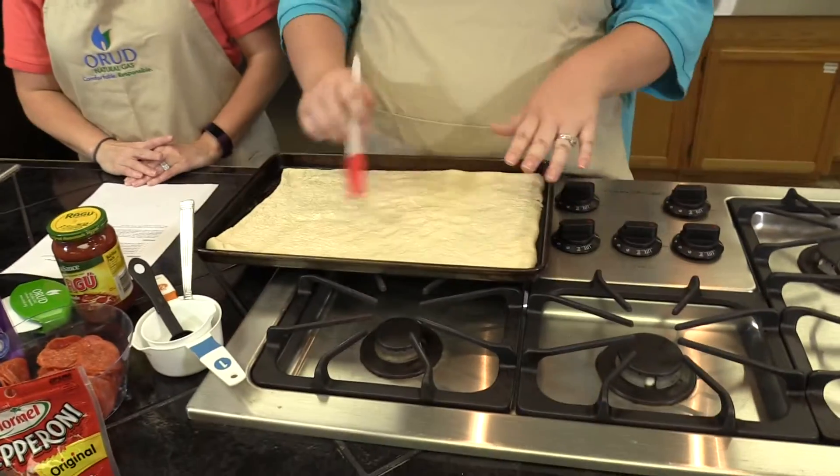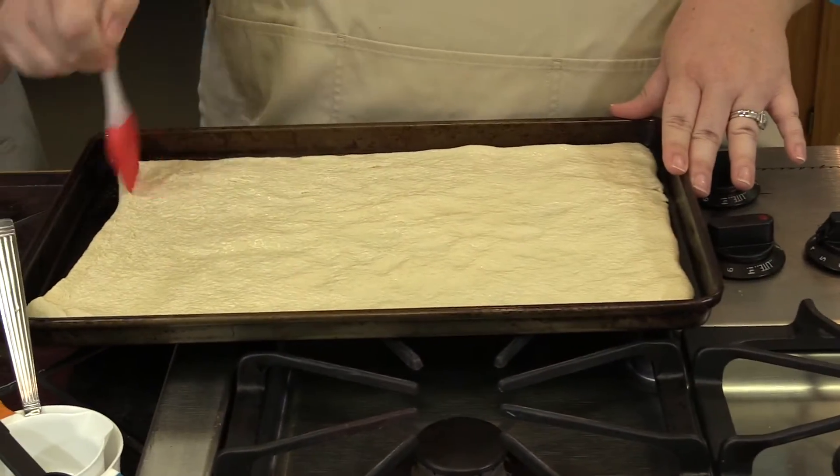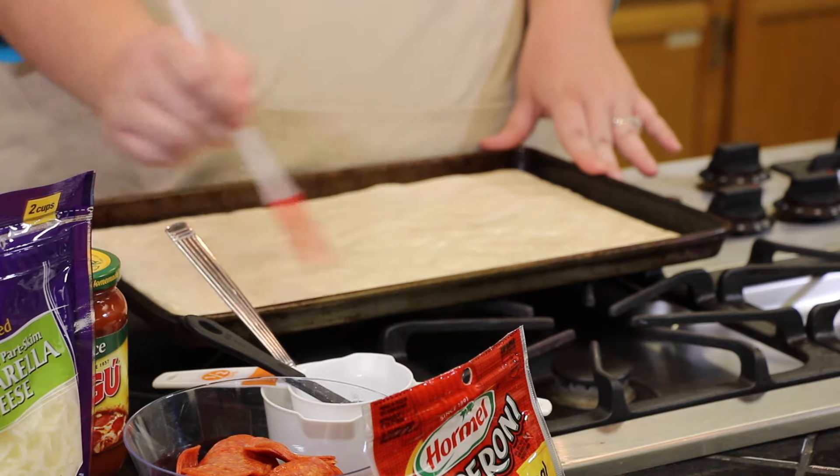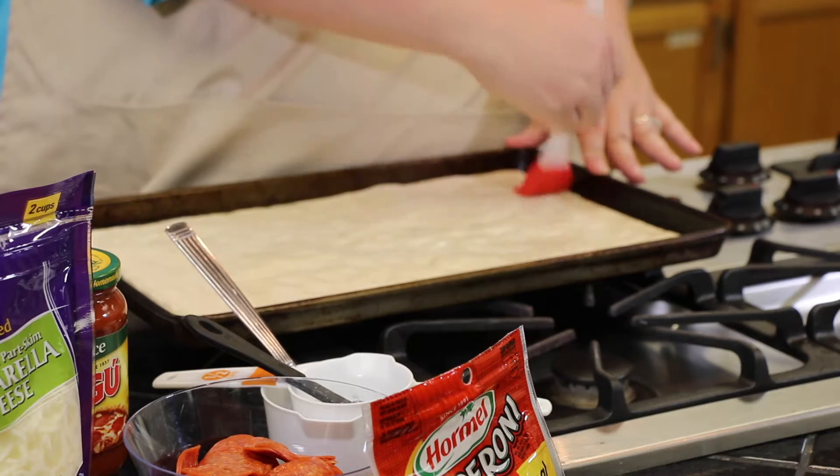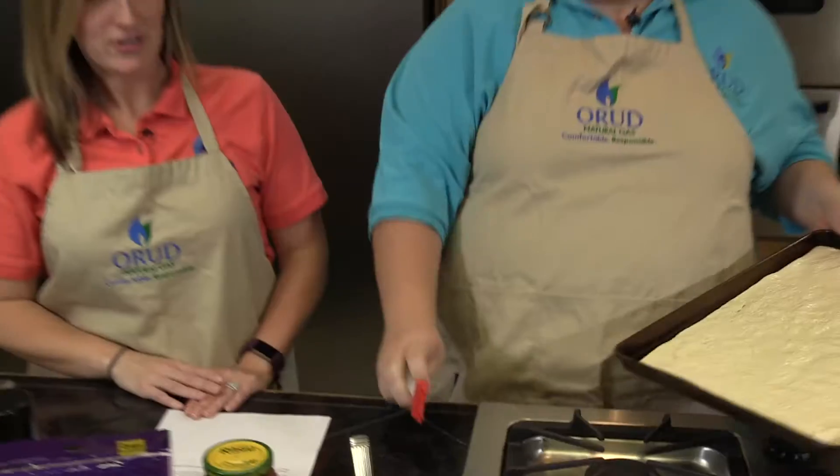I've spread out the dough and I am brushing it with olive oil. We have preheated our oven to 425, and we're going to put this in the oven and let it bake for seven minutes in our natural gas oven. Did you know that when you cook with a natural gas oven you get a more even cooking temperature, so your food cooks more thoroughly?